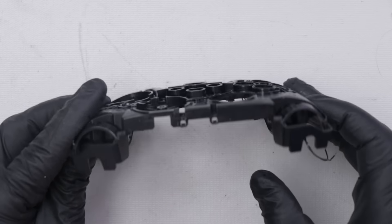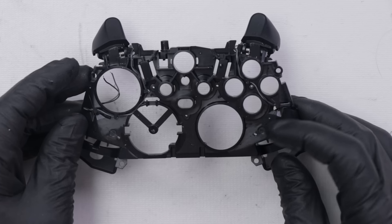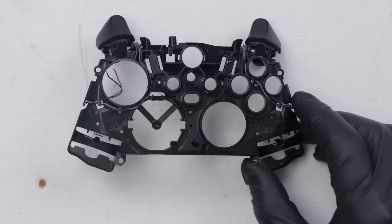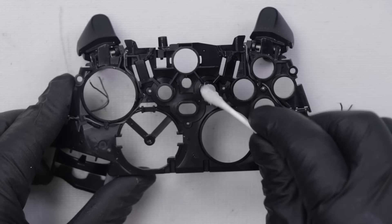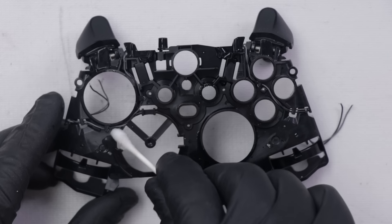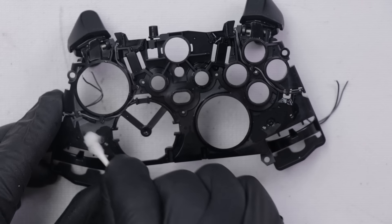This is kind of the base shell of the controller — this is going to be almost like a total controller rebuild, except just total controller cleaning. I'm going to go through with Q-tips and clean all the stickiness off. Then I'll put each piece back in one by one as I clean them, and by the time we're done we should have a nice clean controller. I'm going to be using Q-tips and isopropyl alcohol. Some of the really sticky stuff I'll soak in the IPA first, and when I come back to wipe it off it'll soften the sticky stuff and make it come off a lot easier.